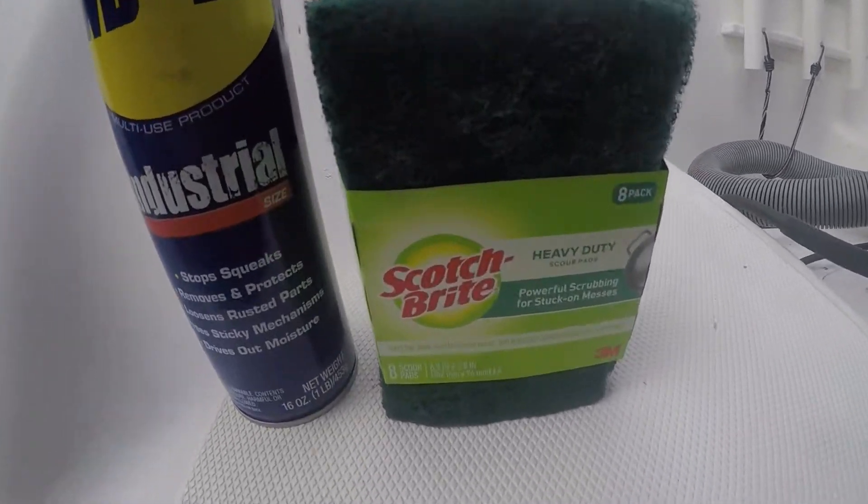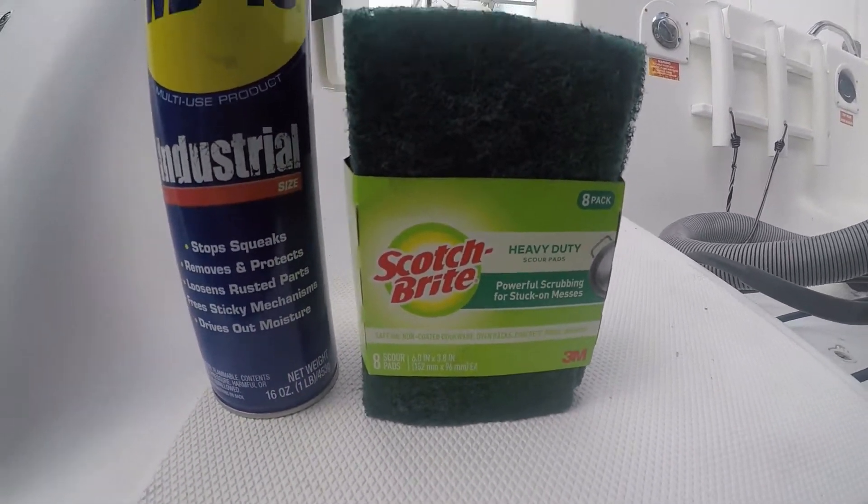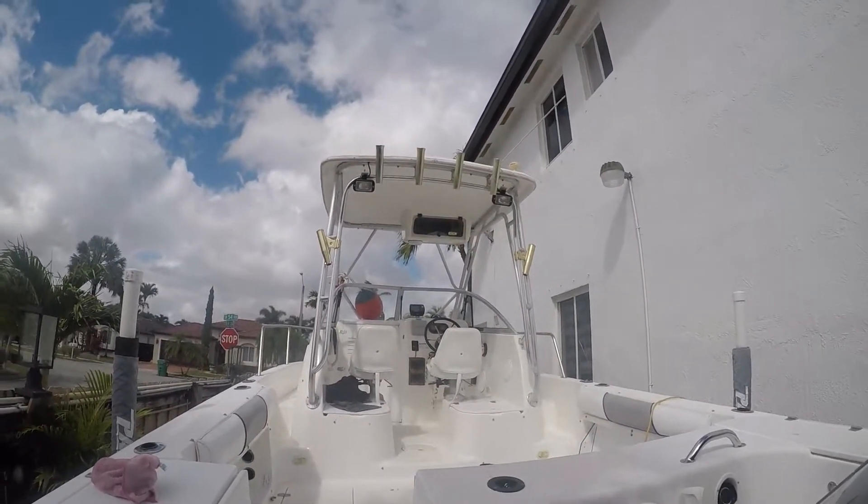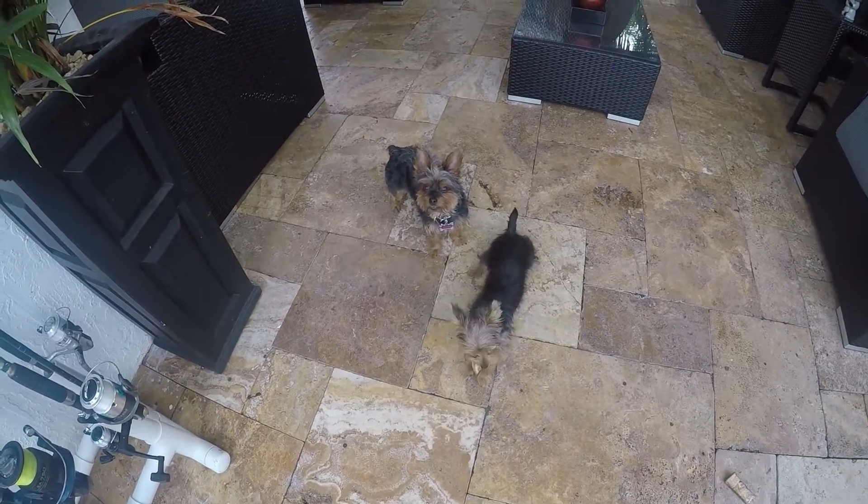Here are our main ingredients: we're going to have the Scotch Bright Heavy Duty and WD-40, and of course a rag to wipe it down. Here we go.